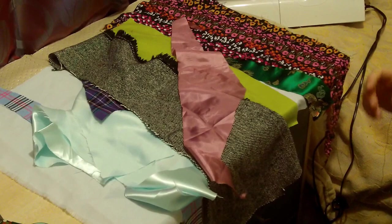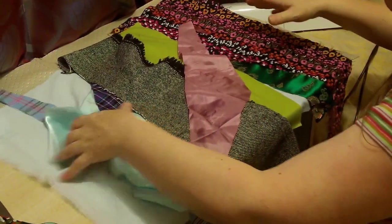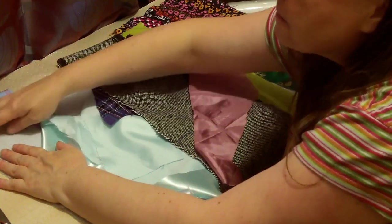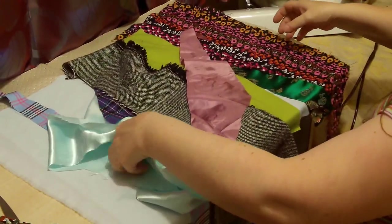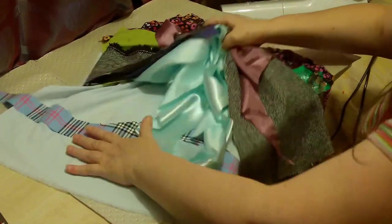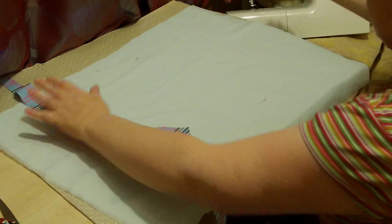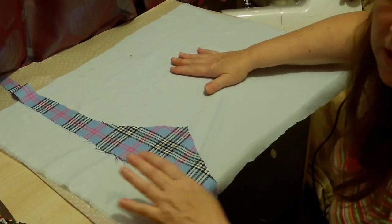Hello there, it's Fiona from Weekly Sewing Bee. Now I've been a bit distracted recently because I've been making art quilts. Art quilts are an ideal form for me because I have lots of scraps and, I'm not asking you to argue with me here, but I'm not the tidiest of people.